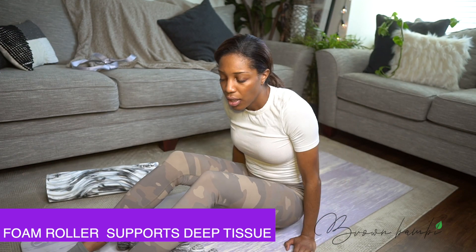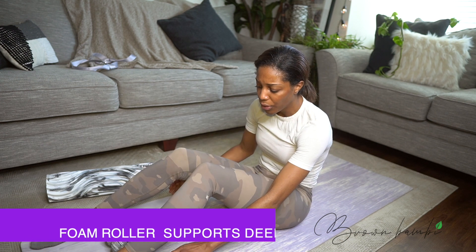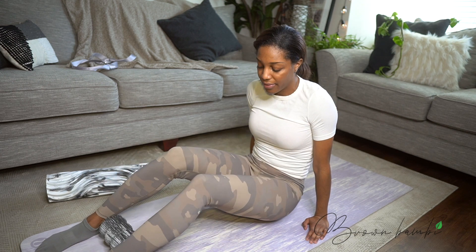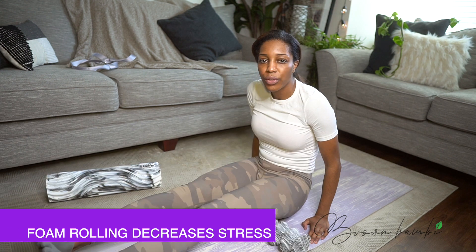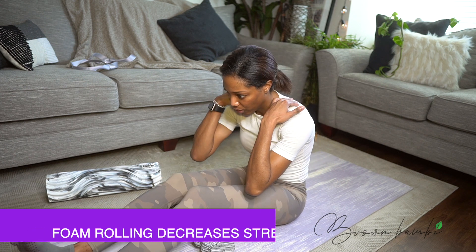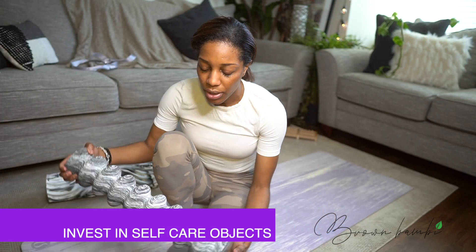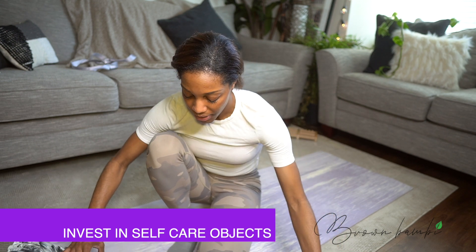Especially if you play sports, or even if you're a person in the office — whether you're standing all day or sitting all day — you want to make sure that you can roll out your calves, your lower body. The grooves really get into the actual pain you're feeling, all the way to your shoulders and your back. I have more advanced tools that I may use, but I think the cheapest route for your body to start with would be this type of foam roller.